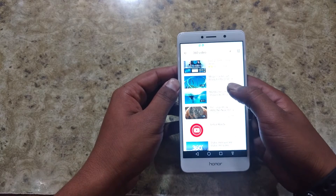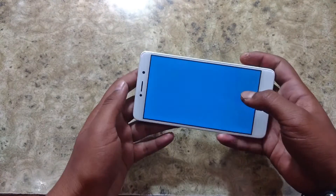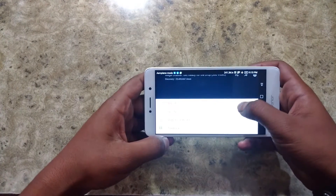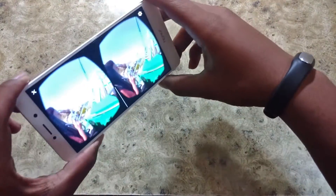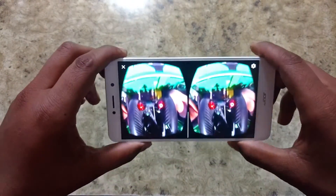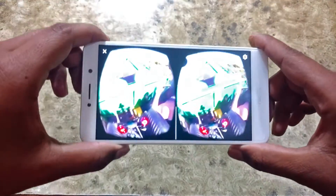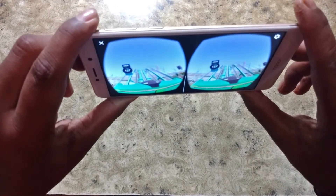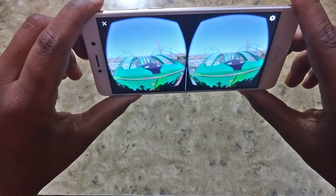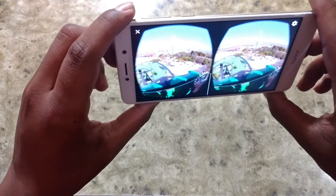So here we got some videos from Discovery and let me turn on the VR mode. I hope you can see that guys — we are watching a virtual reality video. I think you got the idea from this video, so this device has a gyroscope.